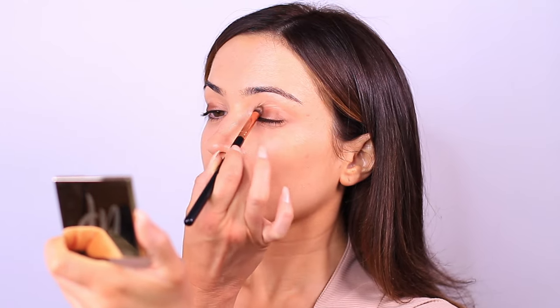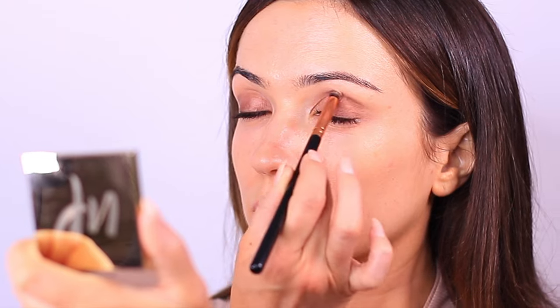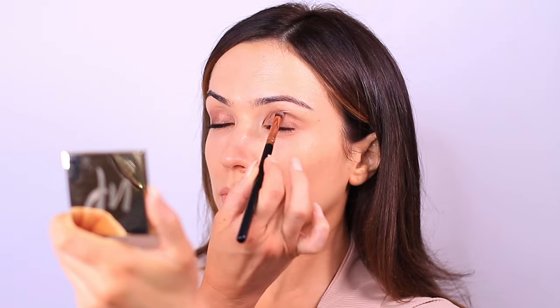As you start to blend and build this up, you can bring it a little bit higher to kind of disperse the product. This product is called Five Second Eyes because it really does create an eye makeup look in five seconds. I didn't even use a primer — I have a little bit of foundation on my lid but I went straight in with this product. We've blended this from the lash line right up to the lid.